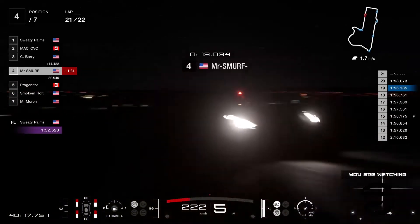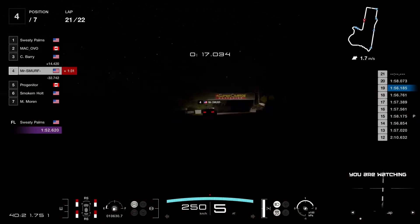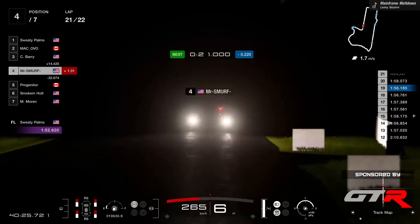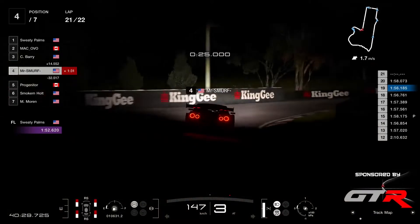Mr. Smurf unfortunately unable to challenge Barry for the podium — it's not going to be today for Mr. Smurf. He's not gonna get his first podium here in FlatOut Racing League, but the P4 is solid for him. With Progenitor in P5.